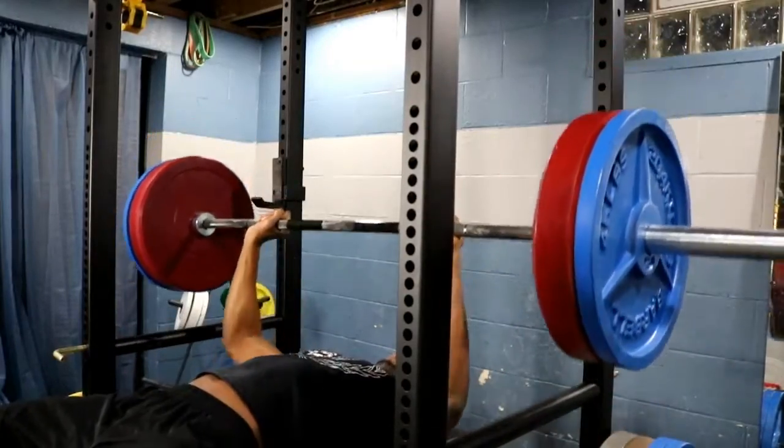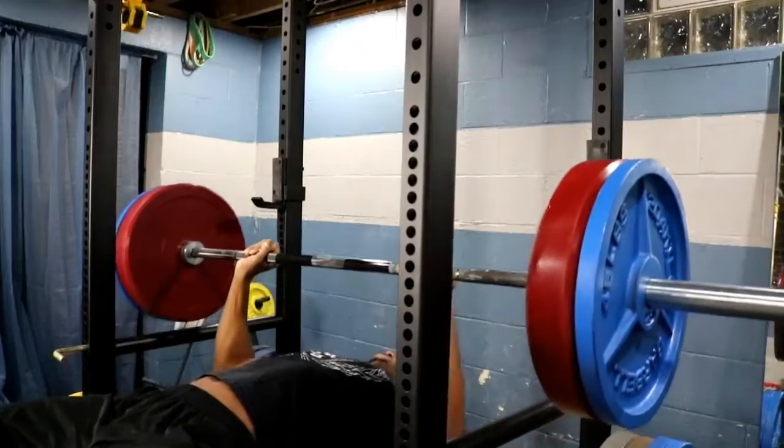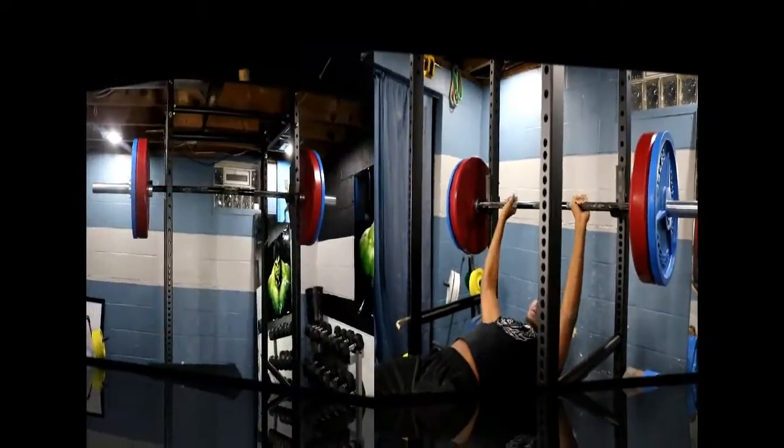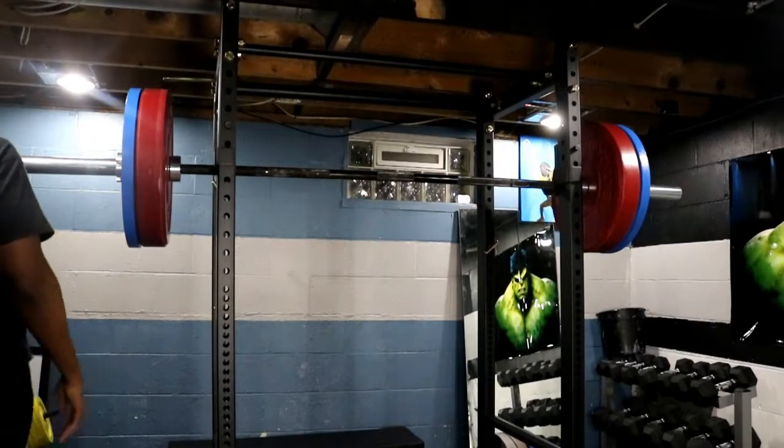Right now you're looking at my max effort days. Worked up to 315x2 on a 1 board and finished with close grip 245x5. I think about 365 right after it.